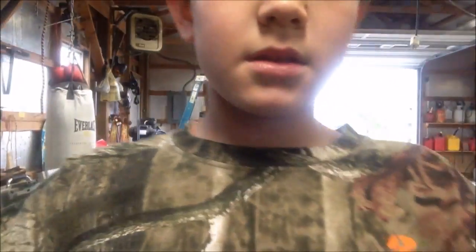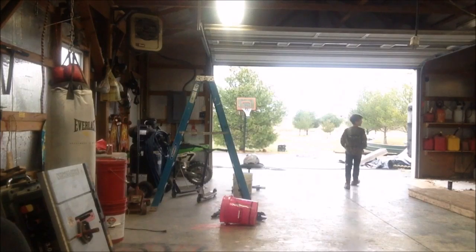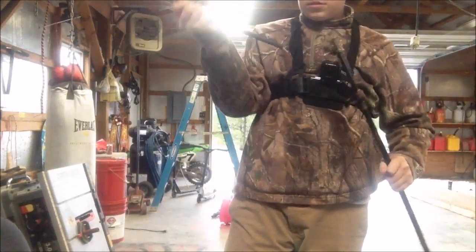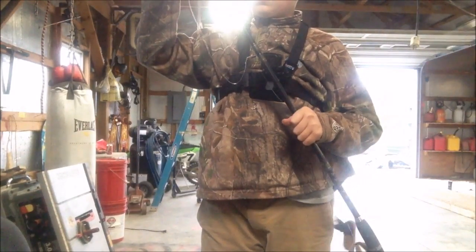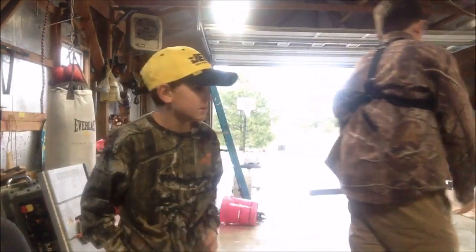I'm going to go look for a trap real quick. I might set a — here, stay with me. I'm going to go set a trap, so we need to set one. Nice fishing rod. The line went behind the pole. We busted that line a long time ago — I remember that with the football.